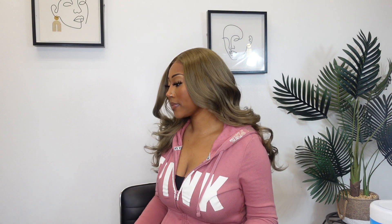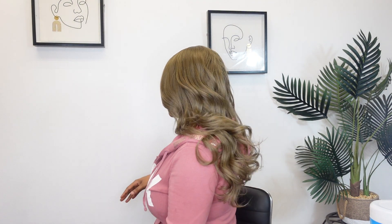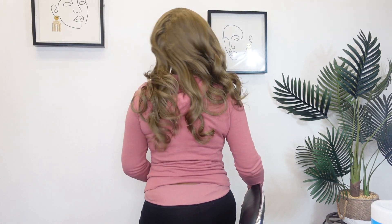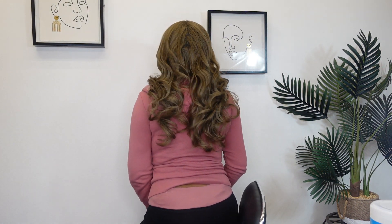I'm going to turn around so y'all can get a 360 view of what this unit looks like — from the side, from the back. I'll try to stand up a little bit so you can get a true length. But yeah, she's really pretty. This is definitely one that I would probably go get for myself.